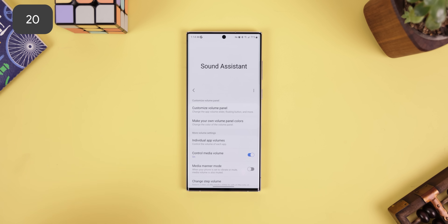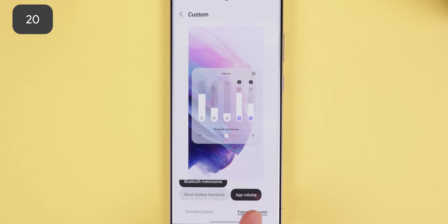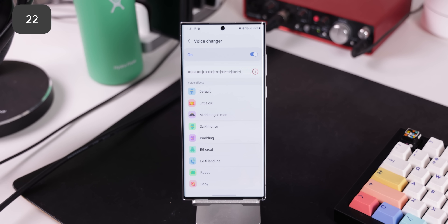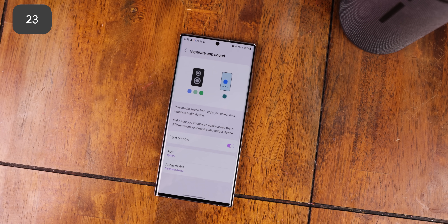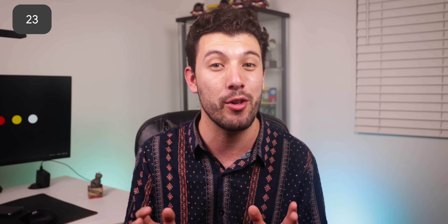One UI did not forget about sound — there are so many unique optimizations that help improve your audio experience. For one, you can customize the volume panel including its location, whether it should be on the right or left side, and include individual app volumes within the expanded panel. You can also control the volume of apps individually — perfect for apps like TikTok which blast sound at you as soon as you open it. Within the Sound Assistant app, you can also change your voice to different things like a robot, a middle-aged man, a stadium effect, or a lo-fi landline. And finally, Separate App Sound is one of the biggest reasons I love using a Galaxy — it allows me to only play Spotify music through my Bluetooth speaker while everything else is piped through my phone speaker.